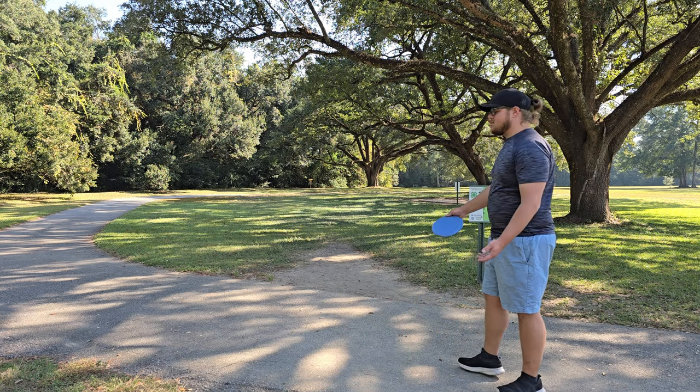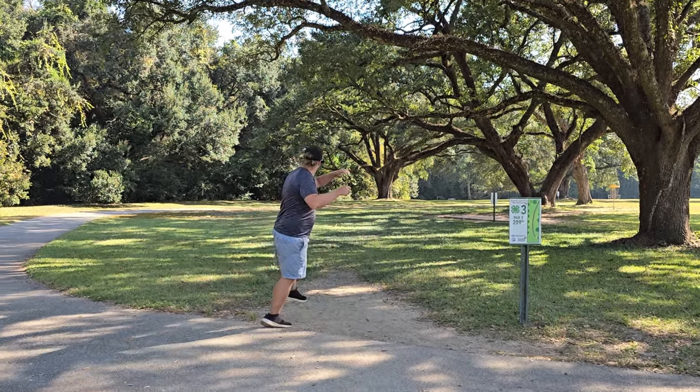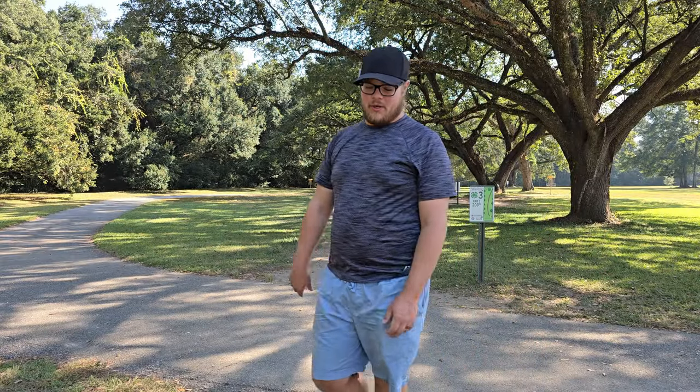We're going to throw the Dune on hole three - it's about 209 feet, just got to stay under that branch. Or go over it... it's actually a little short, but should be a birdie there.